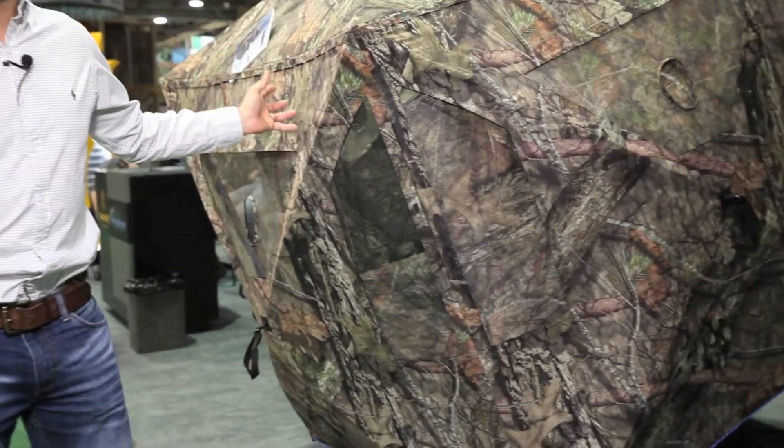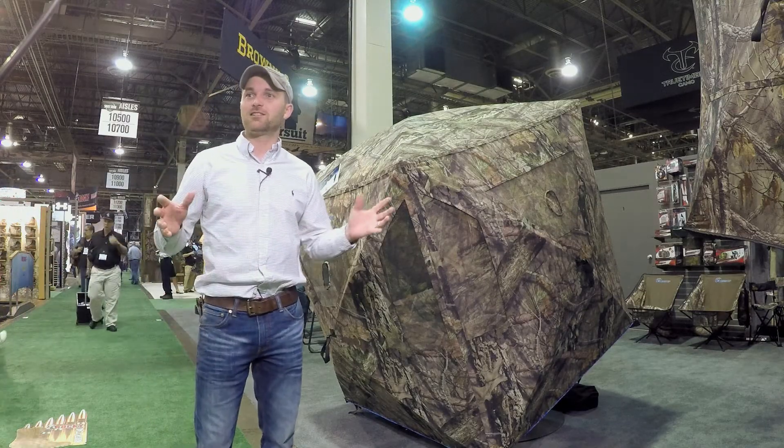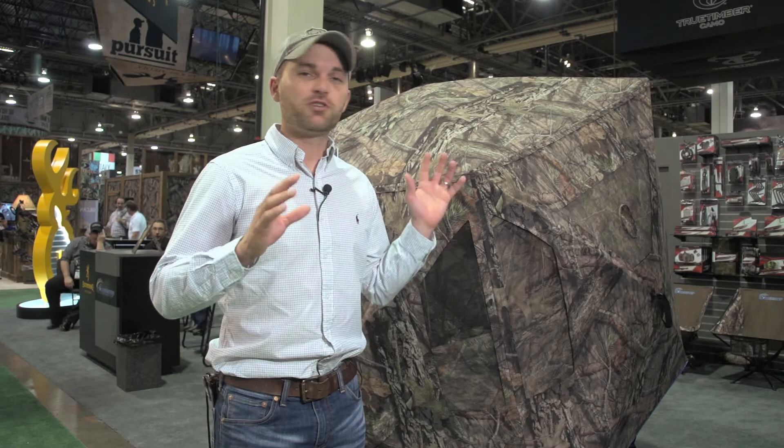Hi, I'm Slade Priest with Trained Assassin Television. We're here at the 2016 SHOT Show checking out all the new products here at the Ameristep booth. We've got the new Ameristep Element right here — 67 inches tall, less than 20 pounds, and sets up in less than 20 seconds. You can check out all these new Ameristep products at thesportslandguide.com.